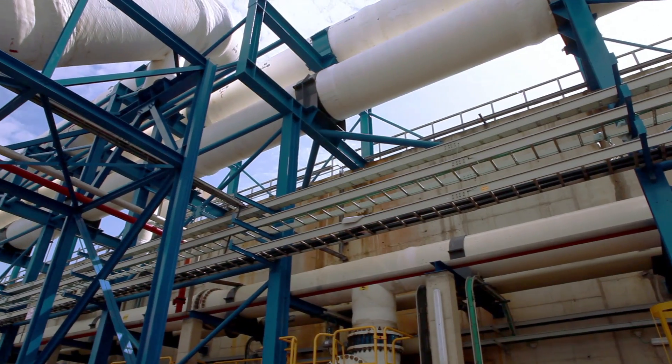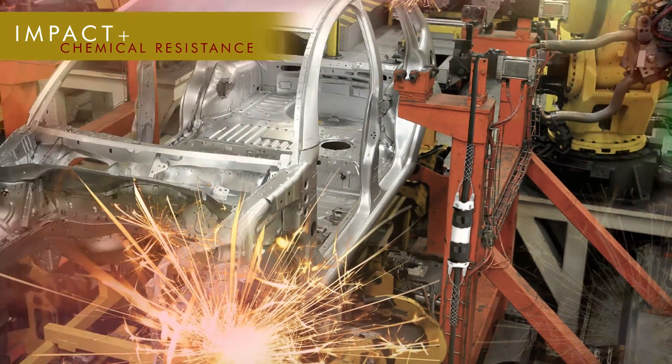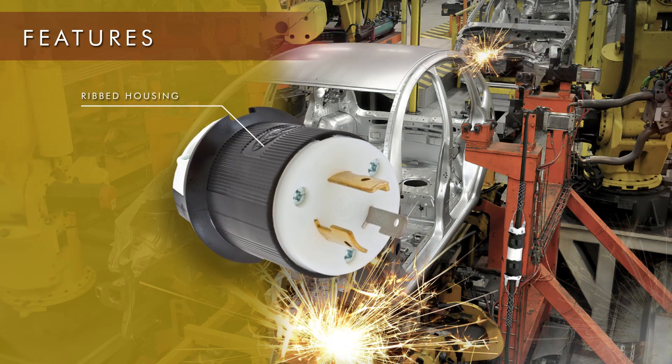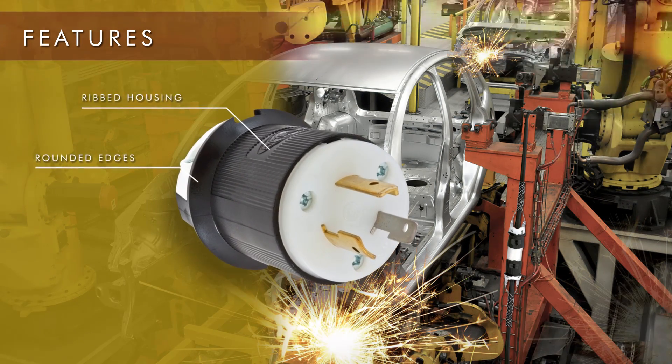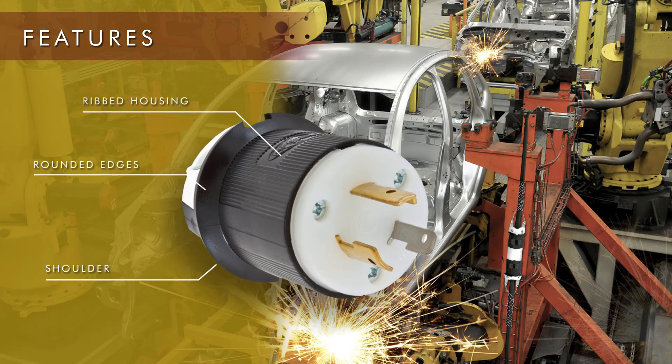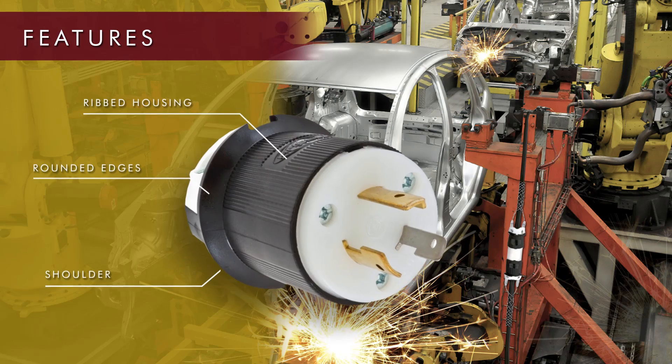Hubble's innovative insole grip wiring devices provide superior impact and chemical resistance. The rib design of the housing also ensures a secure grip. The rounded edges prevent cord snags when dragged or pulled. The shoulder near the cord grips aids in easy removal of the plug from the mating device.